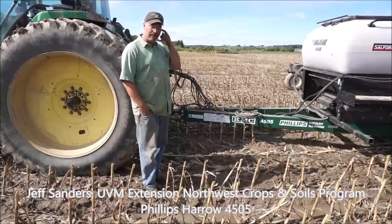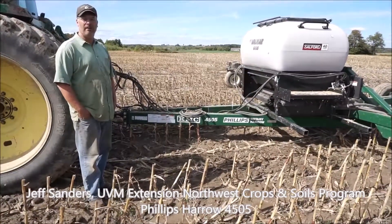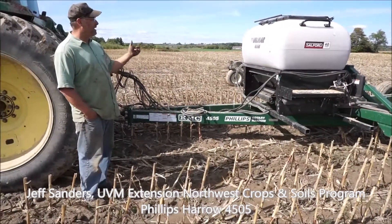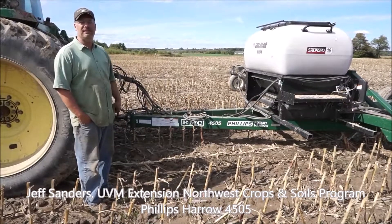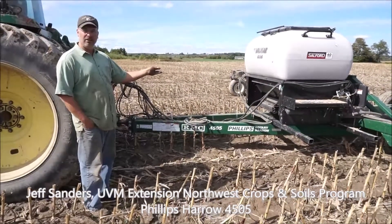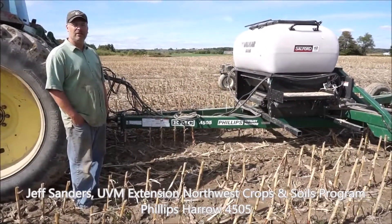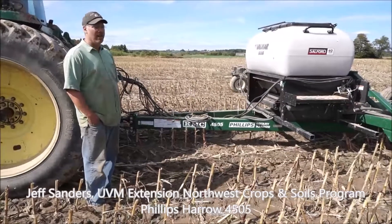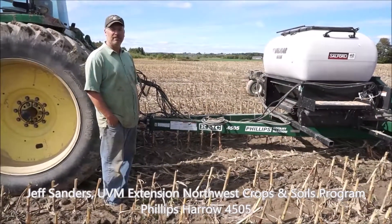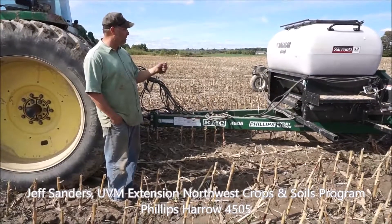This year we purchased a Phillips Harrow 45-05, which is a 45-foot wide rotary harrow, and a Valmar 60-56 air seeder, and we have put the two together and merged that with some Ag Leader technology so that we have a precision cover crop system. I'll talk a little bit about how it works.